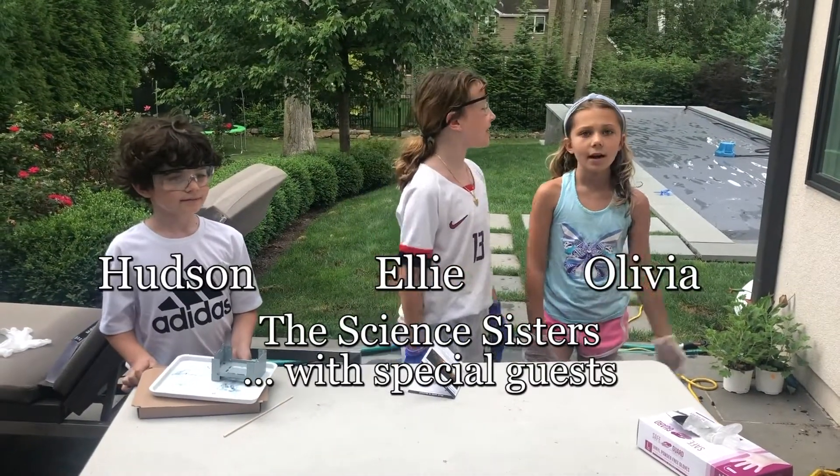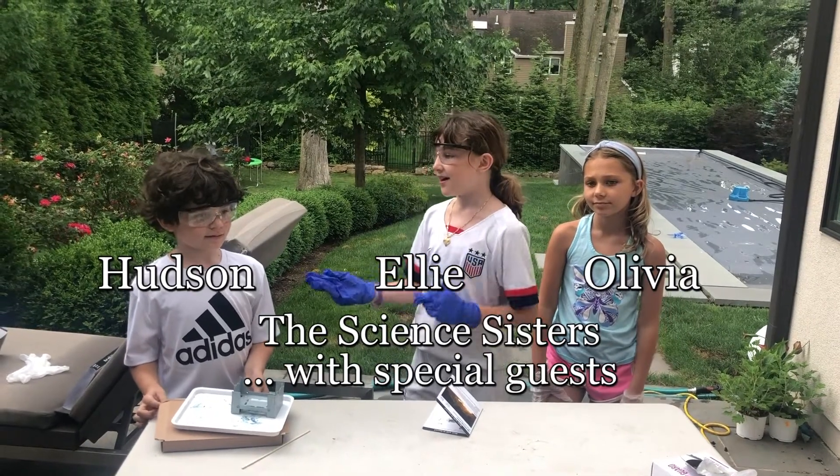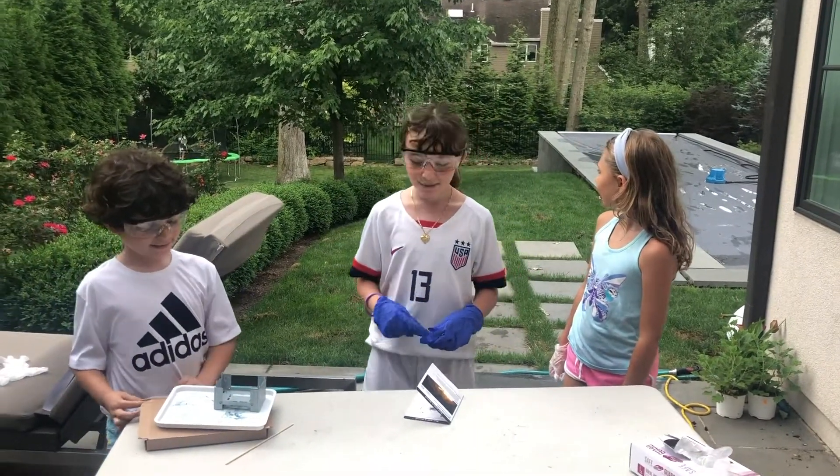Hi, my name is Ellie and this is my sister Olivia. And today we have guests, our cousins. And our cousin Miles, but he's on the trampoline right now. He might join us later.